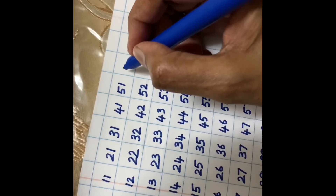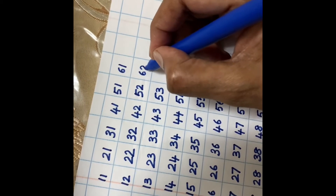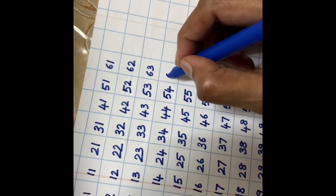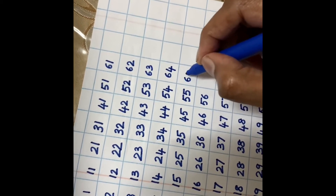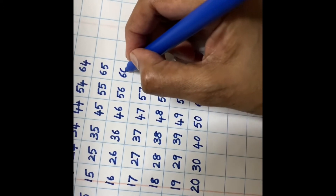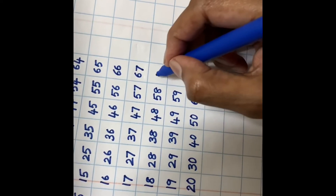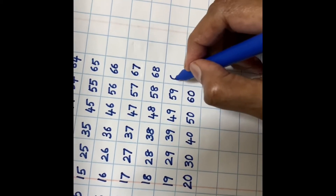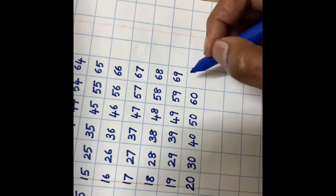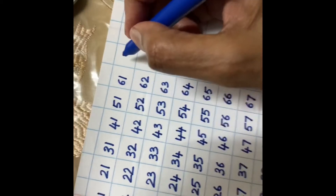Can you guess what is after 60? Very good! 61... 69. Very good! 70.